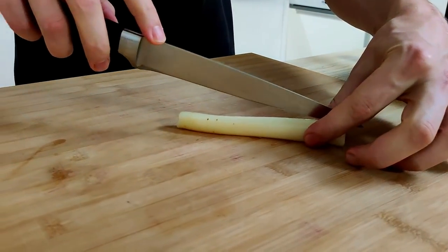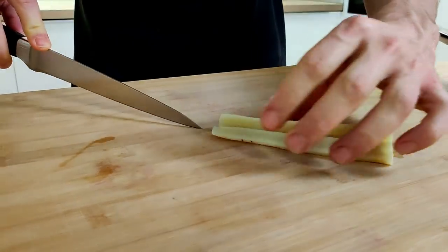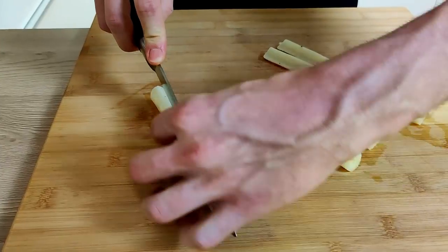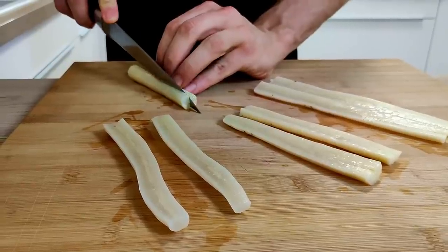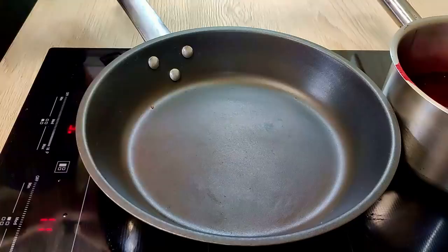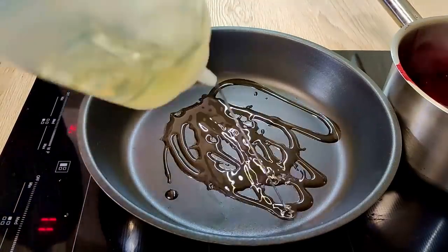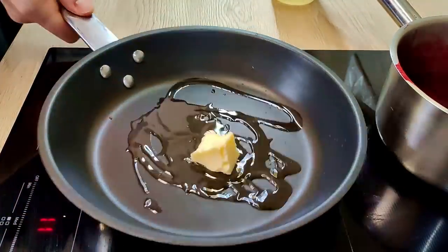So I will cut my portions out of it. Then I put vegetable oil, butter, and fresh thyme inside the pan and I will roast the salsify in it.